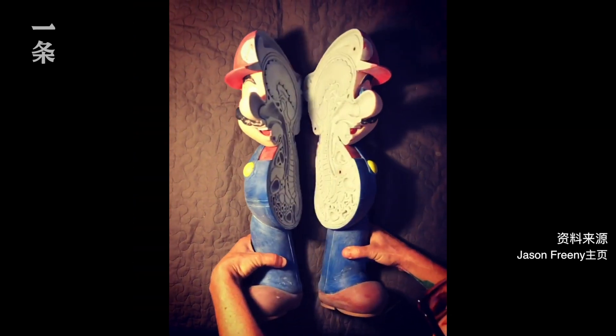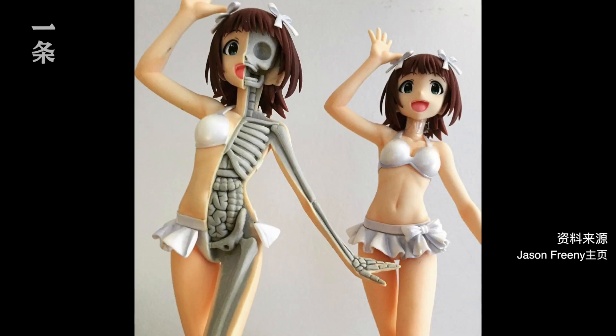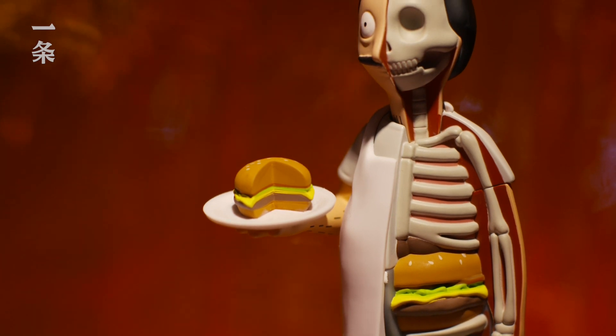It's a project 12 years that I've been working on. I've dissected at least a hundred different characters with different poses, different sizes. My name is Jason Freeney. I am from New York. I do sculptures of toys and their anatomies.